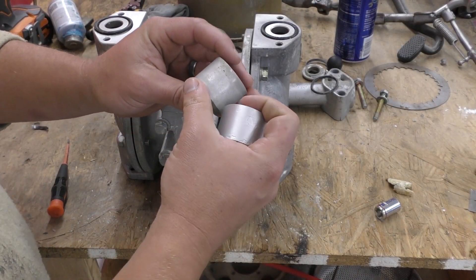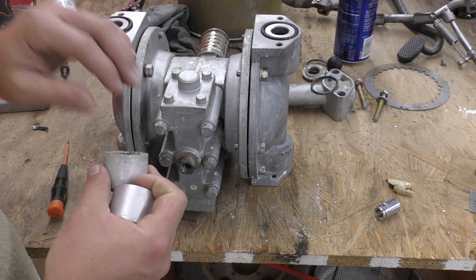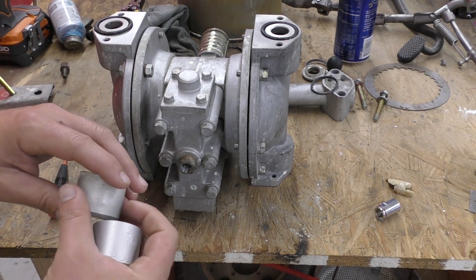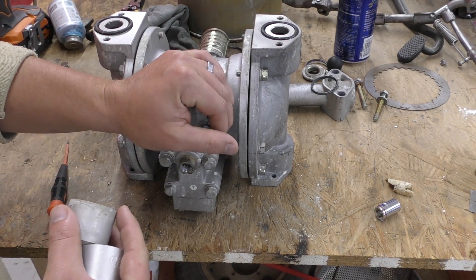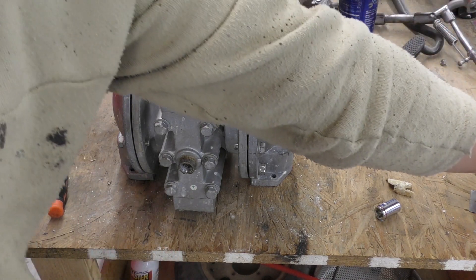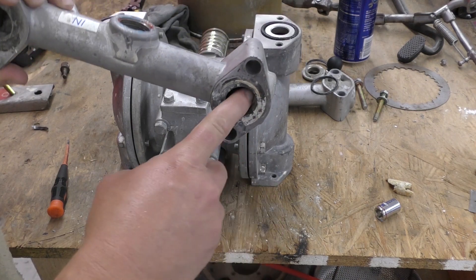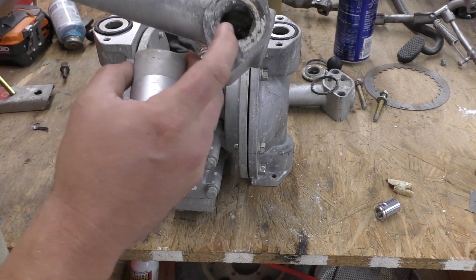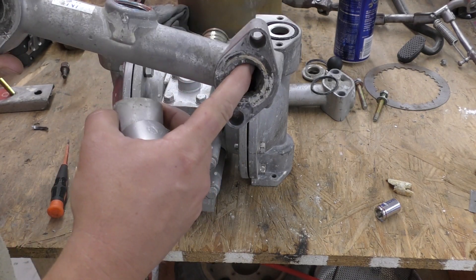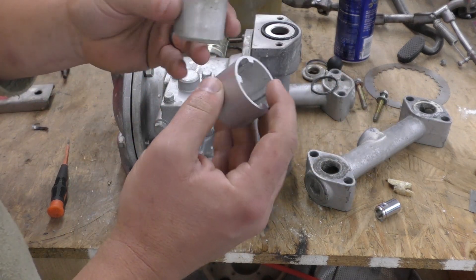Hey guys, John from Vaporoni Technologies here. Today I wanted to share this application with you because I thought it was really valuable. We're working with a pneumatic diaphragm pump right now — we're actually cleaning this pump, and it has a bunch of different coatings and paint on it.